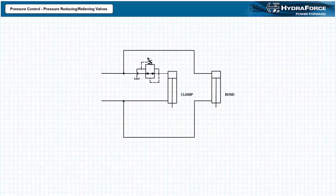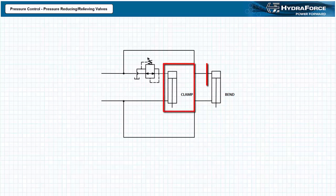The basic operation of a pressure reducing relieving valve can be easily illustrated using a clamp and bend application, making use of a single directional control valve and two hydraulic cylinders in parallel. Let's assume both cylinders are identical. One cylinder clamps a workpiece in place, while the other bends the workpiece to a specified angle. The clamping cylinder needs to apply a reasonable, although not excessive, amount of force to hold the workpiece, whereas the bending cylinder needs to exert the full force available to alter the workpiece's shape. If the clamping cylinder exerted the same force as the bending cylinder, the workpiece might be deformed or damaged. A pressure reducing relieving valve on the clamping cylinder can coordinate the differing force requirements of the system.